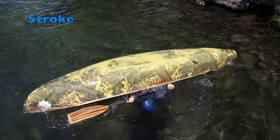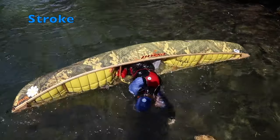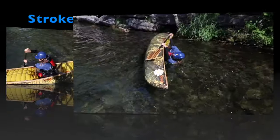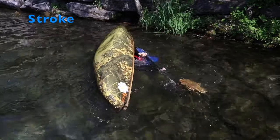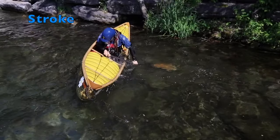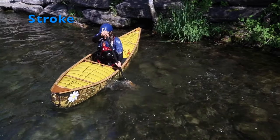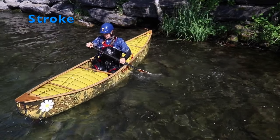The final move for the roll is to center yourself over the center of the canoe, ready with a stability stroke. Almost any stroke will do, but a forward stroke works great. A powerful forward stroke not only adds to your stability, it also moves you where you need to go next.